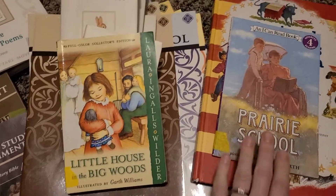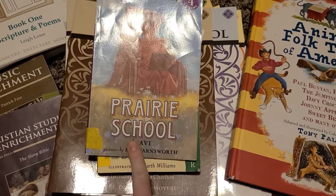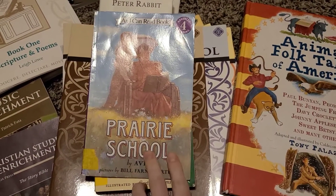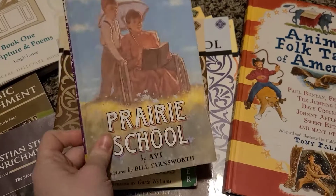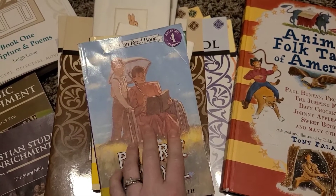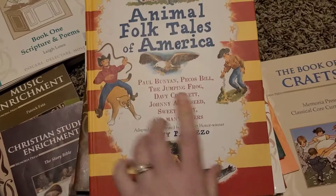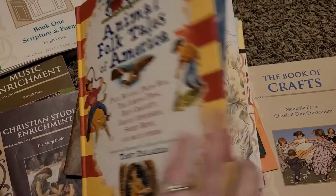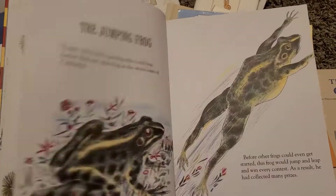We read the other Laura Ingalls books often too. Then there's The Prairie School, which I had never heard of before we got this curriculum set. It's about a boy who is very reluctant to learn how to read, and it comes early in the second grade year — both my boys have loved it. They've also loved Animal Folk Tales of America, which are just super fun and the pictures are great.